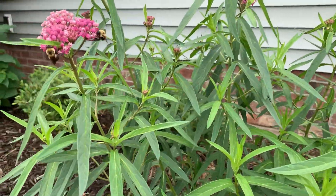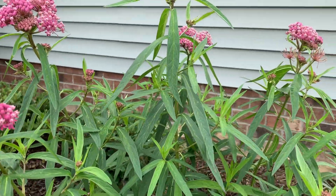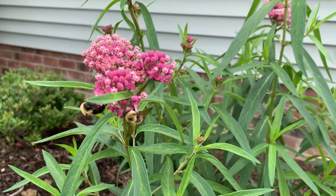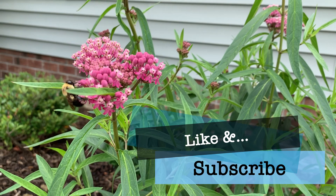Asclepias incarnata, swamp milkweed — great for the garden, great for monarchs, great for pollinators, and it's a native. Thanks for watching.